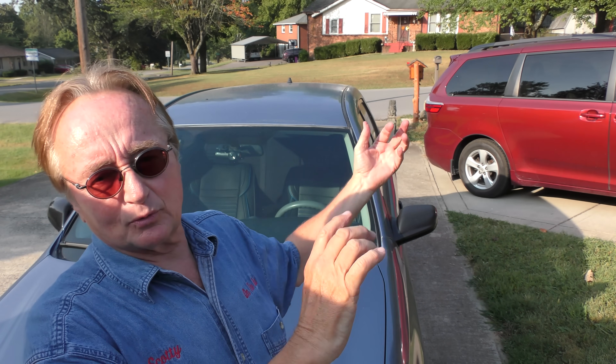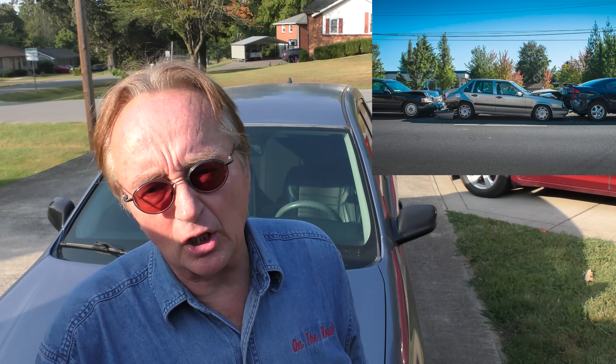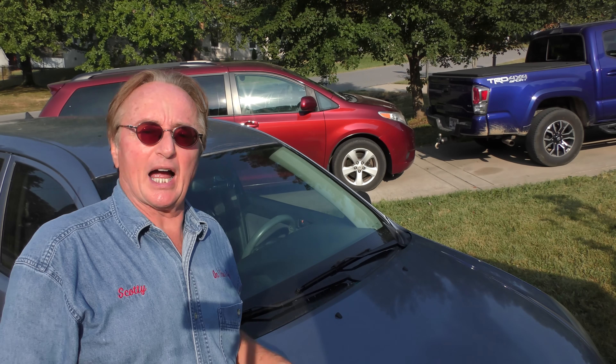I mainly love them because they save you from liars — they show the truth of what happened. Nobody's going to argue with what the camera shows. They see some guy run a red light and hit you, you know what happened. Or maybe you're in a three-way wreck where you're just sitting in the middle and somebody gets pushed into you — it'll show the whole thing so you won't be blamed for it. But like I said, if you're a horrible driver, you probably don't want one of these.